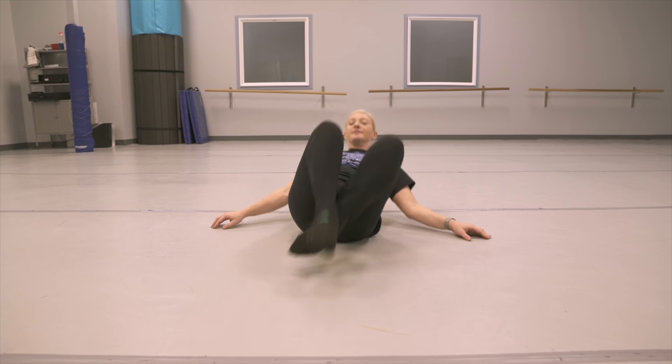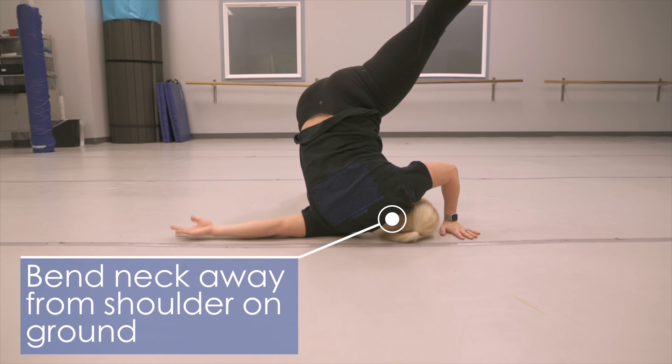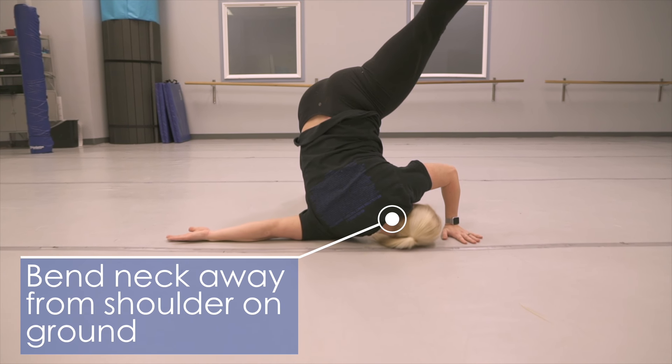Start to roll backwards, making sure to avoid rolling on the back of the spine. Turn your neck to the left side to avoid that spine compression.